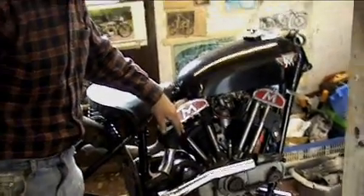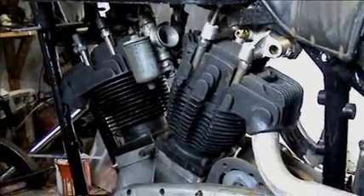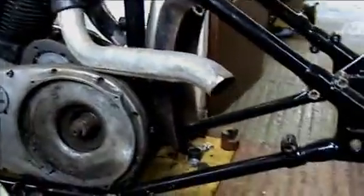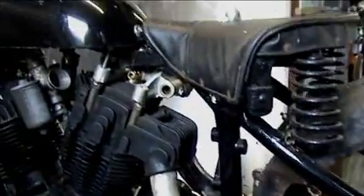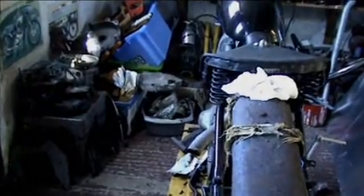This is another one I'm converting. A Model X frame, Model X side valve crankcases, and I'm going to make it twin port heads so that it looks like a V4. Long-term project. Someday it'll come together. It'll be good fun when it's on the go.